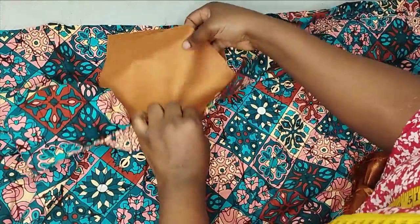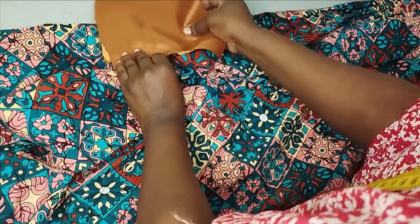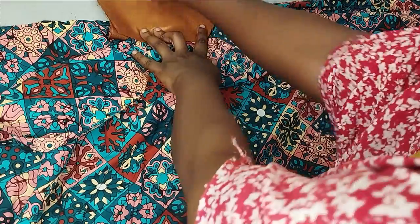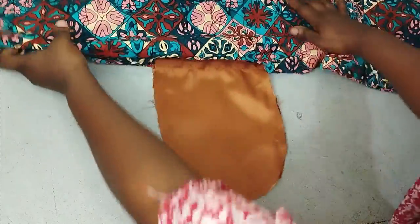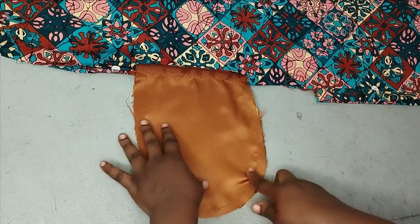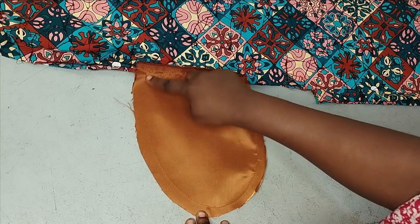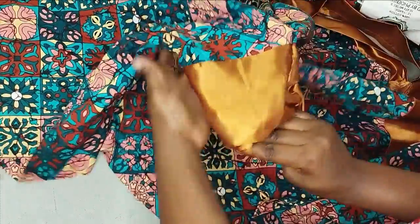When sewing the side seam, I arrange it well and push the pockets outward, placing the pocket pieces on each other. When sewing, I sew the side seam and when I reach the pocket I branch to sew the pocket pieces together, then continue down the side seam. After sewing both sides you can easily put your hand in, and you can see how neat it is.